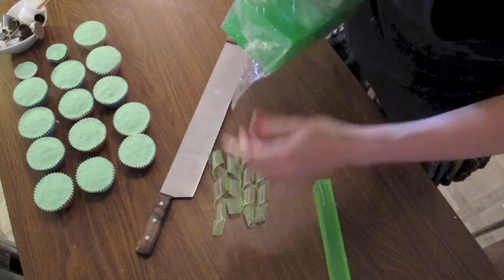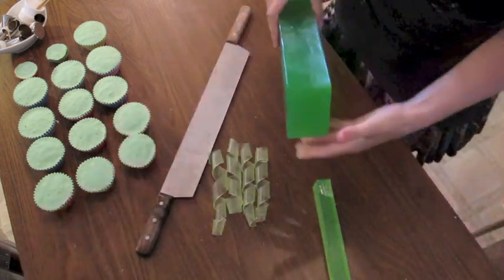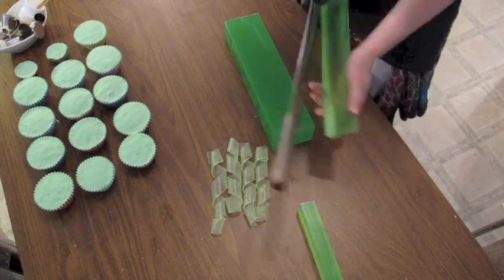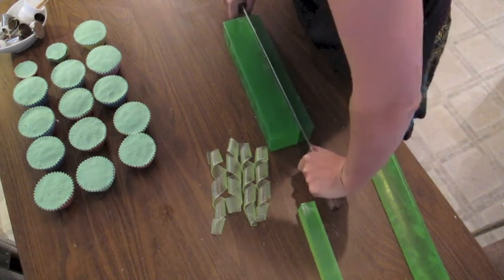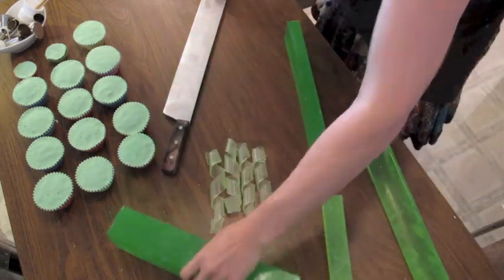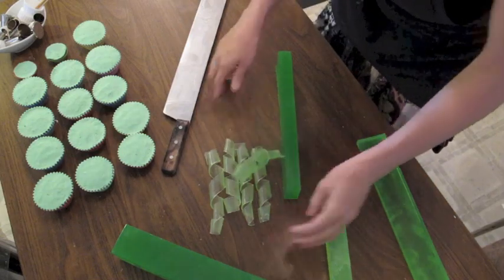I know I won't have enough because I'm making a whole bunch of soap today. When you take your green soap, I usually cut off a few slices to make other embeds, and then I will cut about an inch thick of a bar. I like to have different greens — this green is actually a little bit darker than this one.